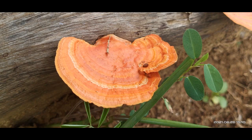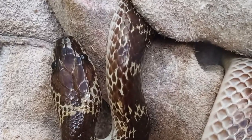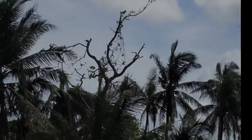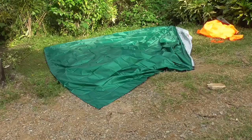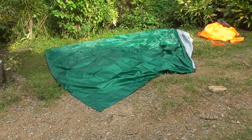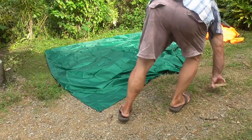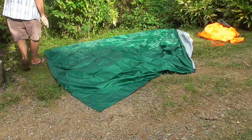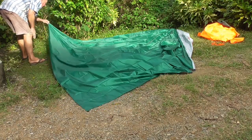Welcome to Blind Owl Bushcraft and Survival. I'm going to try to put together a quick shelter. I've got a 9 by 10 foot tarp. This is the one that I carry in my survival belt.